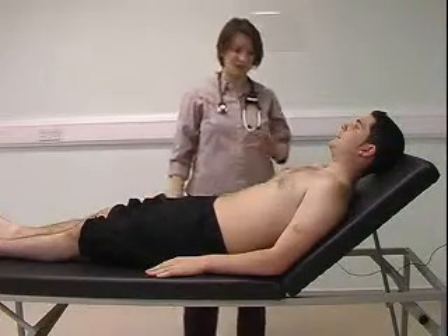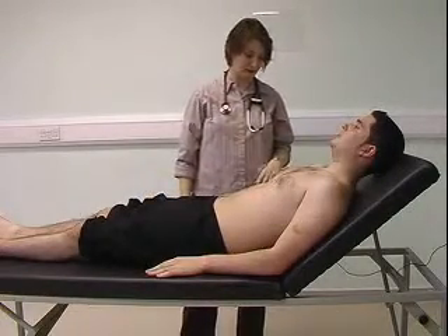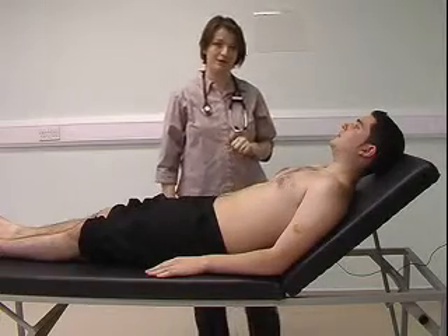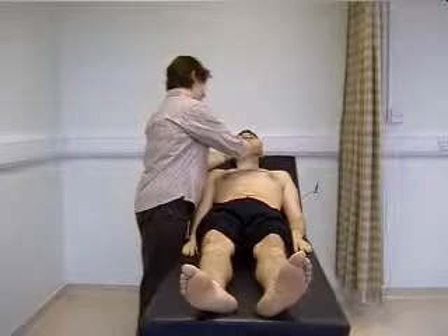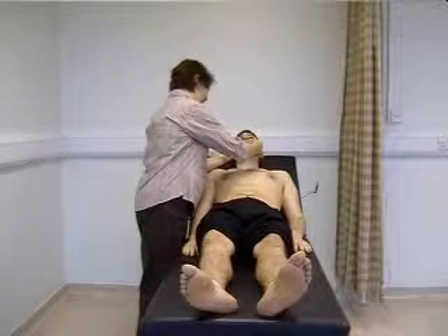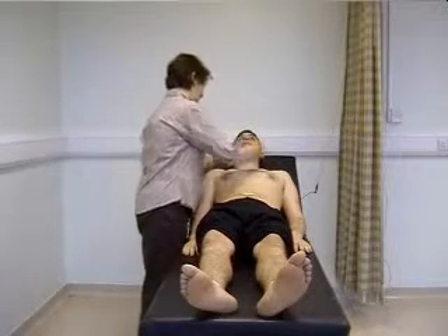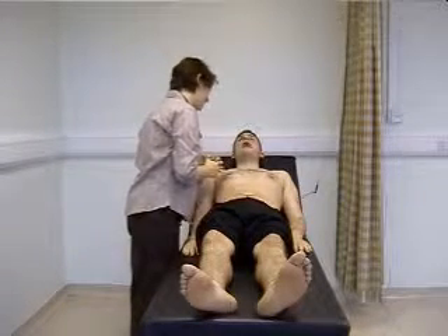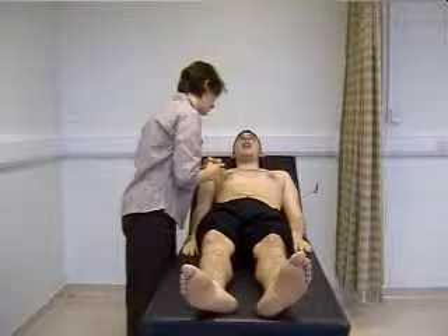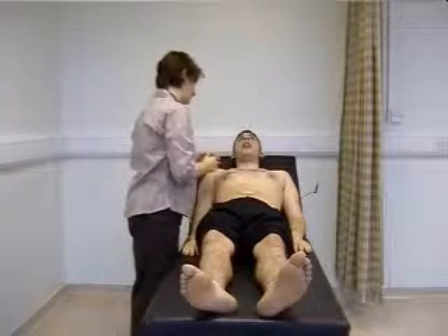When working up the arm, you then need to know the patient's blood pressure. You can then examine the face — just look up at the ceiling. Looking in both eyes for any pallor or evidence of anaemia. You can inspect the cheeks. Can you open your mouth for me? Stick your tongue out. And there's no evidence of central cyanosis.